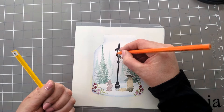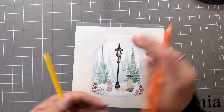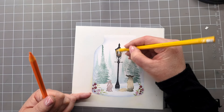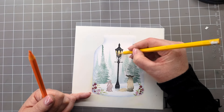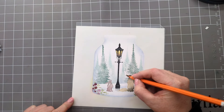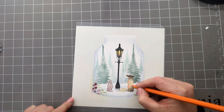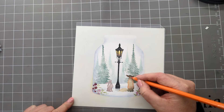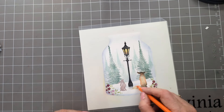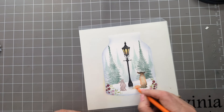I'm just going to add a bit of orange into our lamp and then a yellow onto the top here, just to give it a bit of colour. I'm going to quickly use an orange just to add a bit of colour to our fox as well — so just do it there, a bit of orange there.